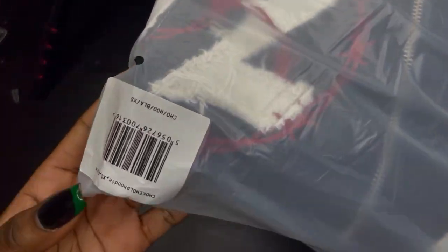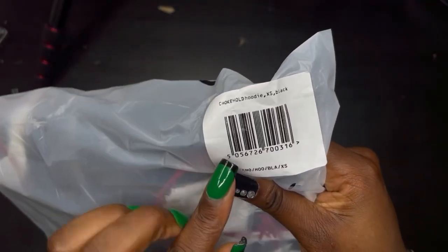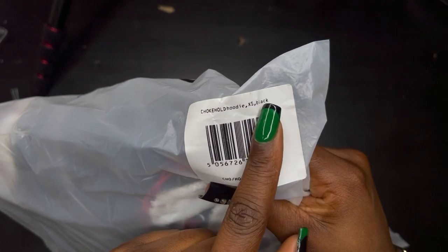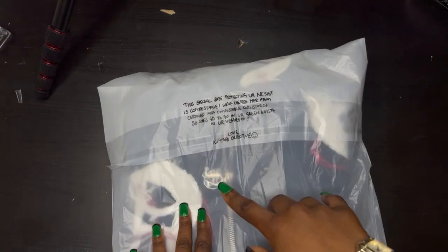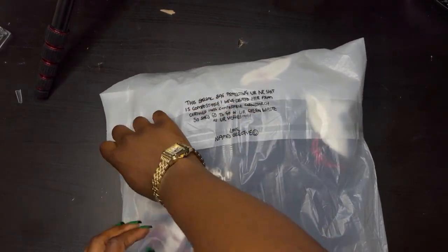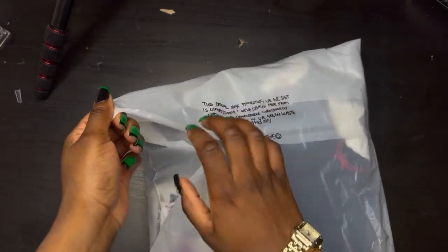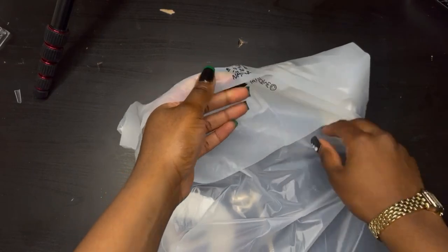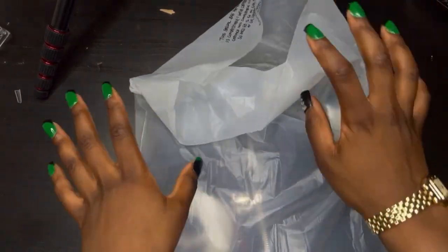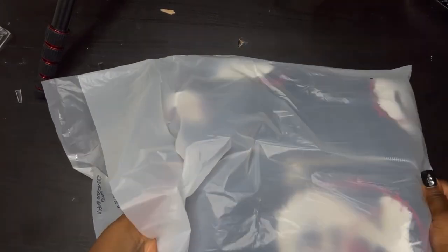Now moving on to actually unboxing the hoodie. The hoodie I got was the Chokehold hoodie in extra small in black. In my last order I got a small or medium, and around that time I was really into the oversized vibe, but I'm more into fitted clothes now, so I got extra small for that reason.